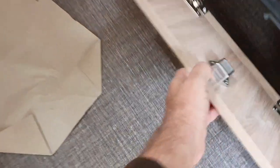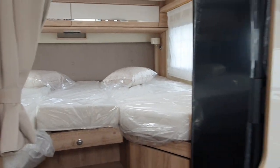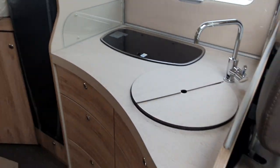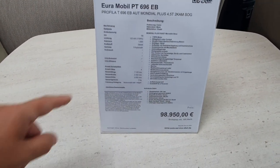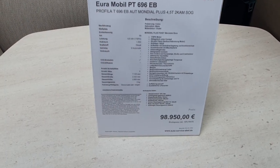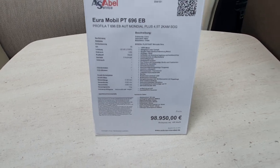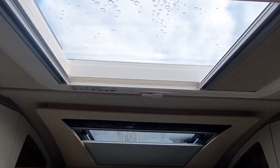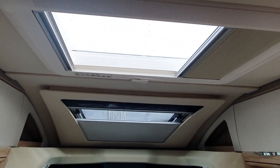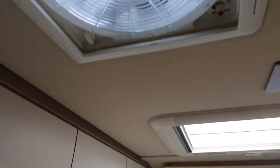And what's this down here? A bit more storage — a little cubby hole to keep your shoes or something in there. Now, the price is around 100,000 on a Mercedes base, so the features include a nine-speed gearbox and 125 horsepower. It's got 99 kilometers on the clock, so it has been used. There are also two skylights and an extractor fan.